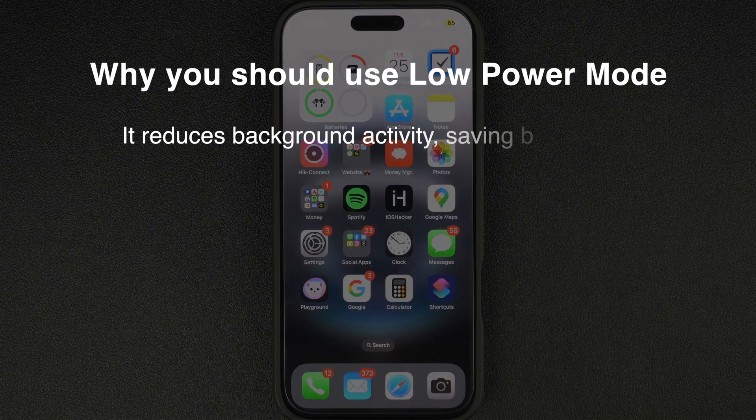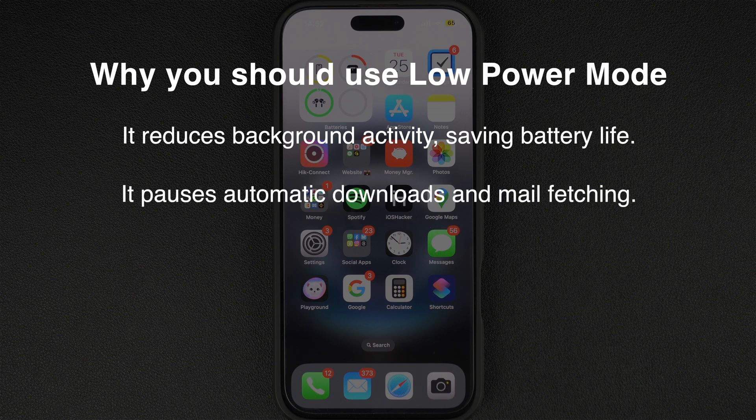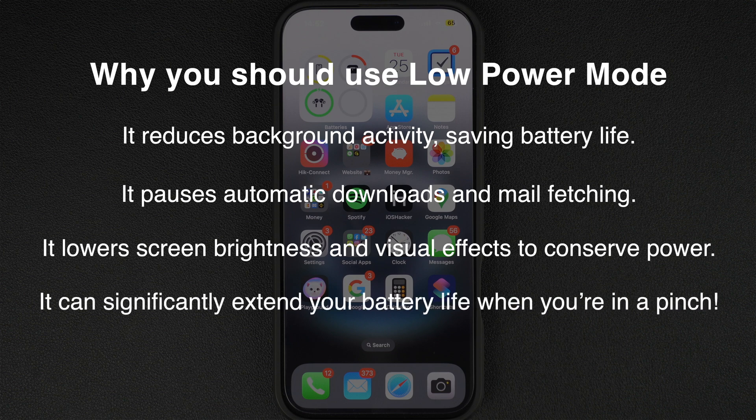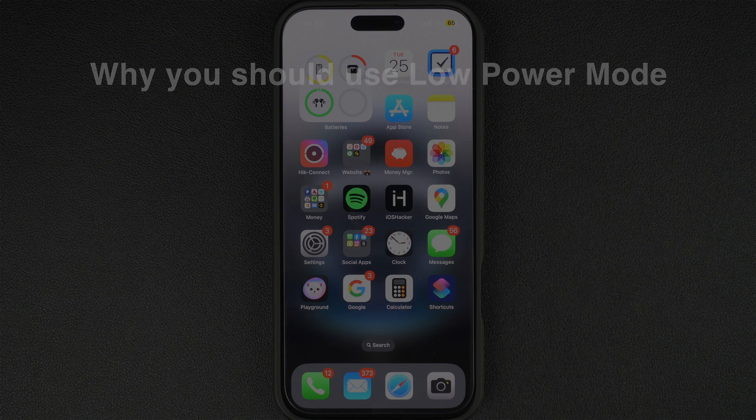Now that you know how to enable it, here's why you should use Low Power Mode. It reduces background activity, saving battery life. It pauses automatic downloads and mail fetching. It lowers screen brightness and visual effects to conserve battery. And it can significantly extend your battery life when you're in a pinch.